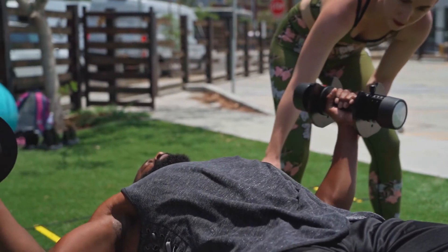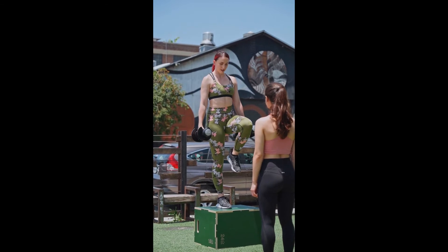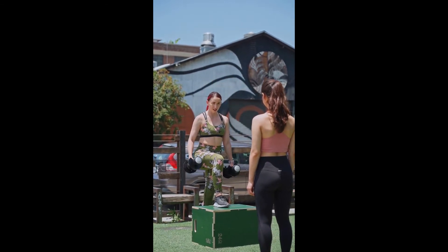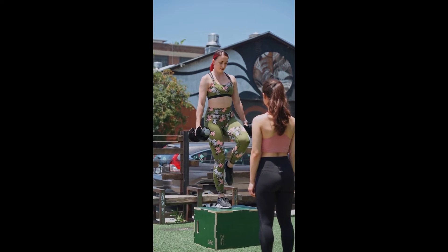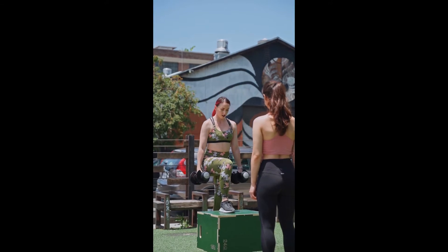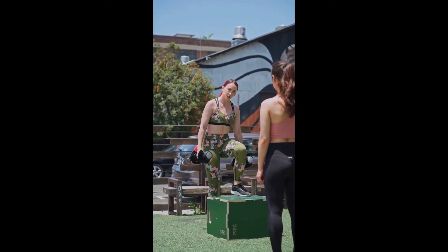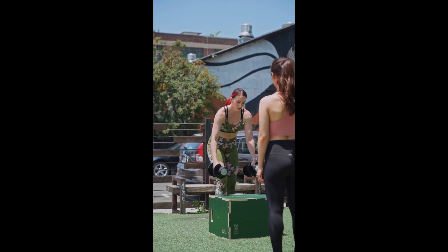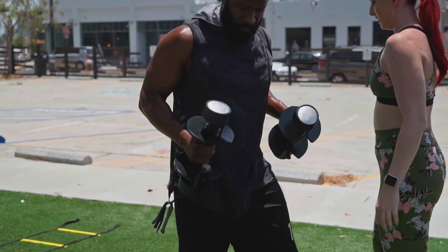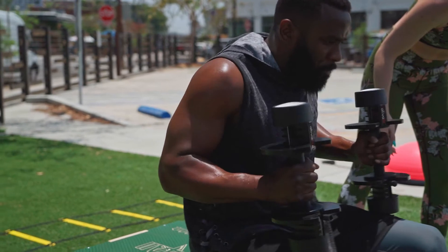The eighth is Billy Blanks' Tae Bo T3, a program consisting of several techniques including mind and body training, as well as six types of power workouts lasting 10 minutes each. The ninth is Lift, consisting of a six-step routine: squat, arabesques, scissor jumps, capoeira squats, side squats, and leg lifts. The tenth is Jari Love's Get Ripped series, which uses intense cardio and strength exercises to reduce weight and achieve a ripped body.